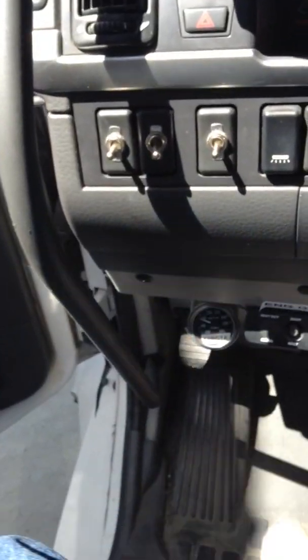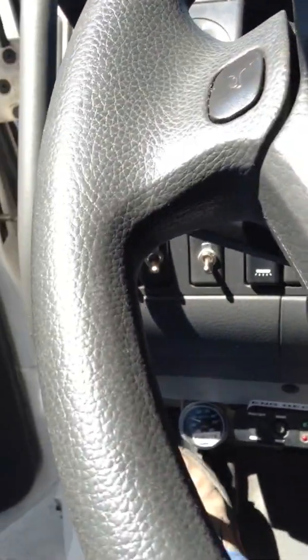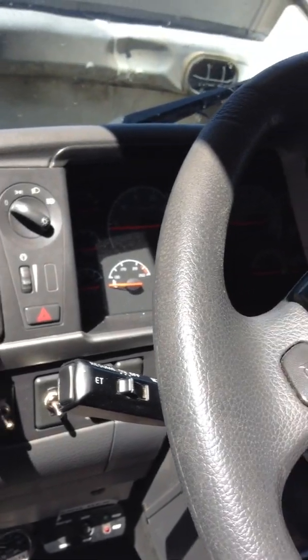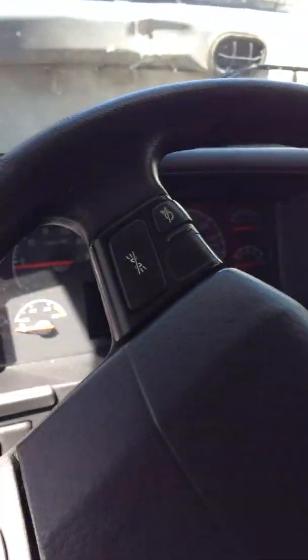Far left pedal down here is the tilt and telescoping steering wheel. Cruise controls like a General Motors product on the side. Light switch.